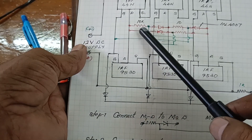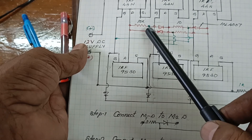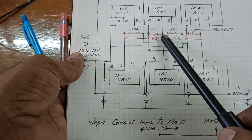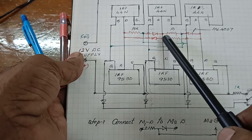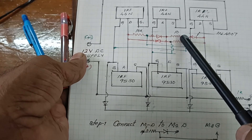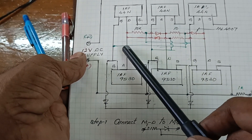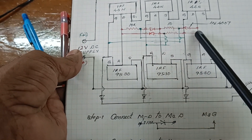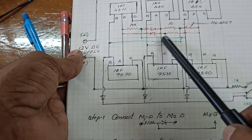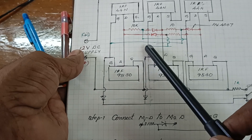From M1 to M2, the connection is taken from the middle point and given to the M1 gate. The resistor and diode are connected to M2D and M3D, and the middle point connection is taken to M1. The resistor and diode are connected from M3 to M1, and the middle point connection is given to the M2 gate.